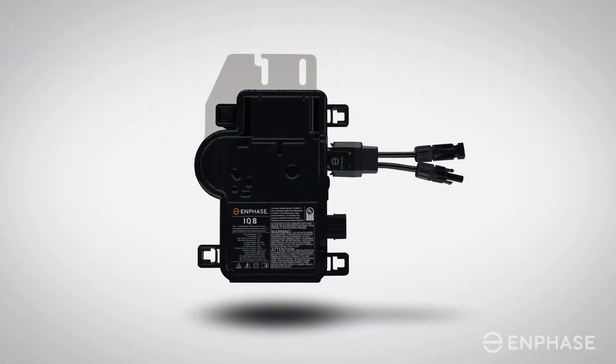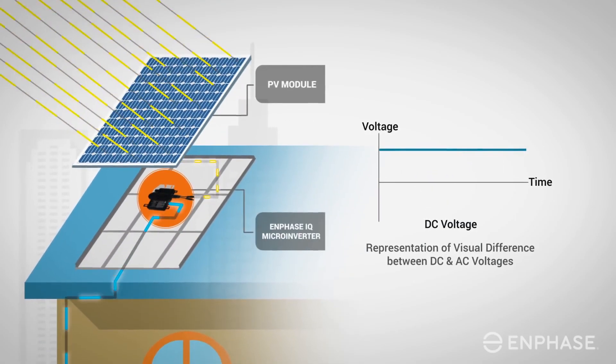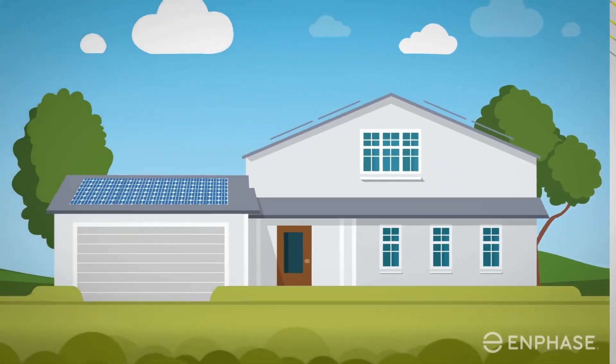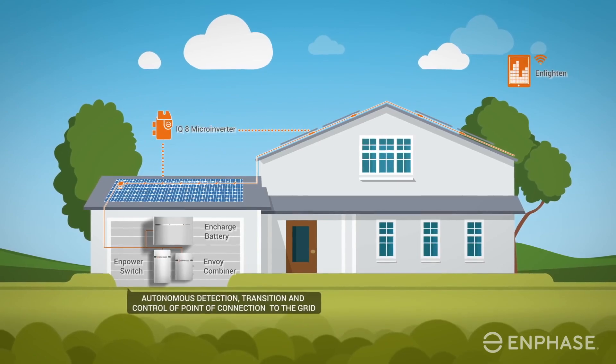So what we know so far: while much is still being kept behind closed doors, we do know Enphase has been working on this system for several years now, and it all revolves around the IQ lineup that was released in 2018. Ensemble is Enphase's term for a complete system, which would be solar panels with the Enphase microinverters, the Enphase Envoy, and the new battery Encharge system.